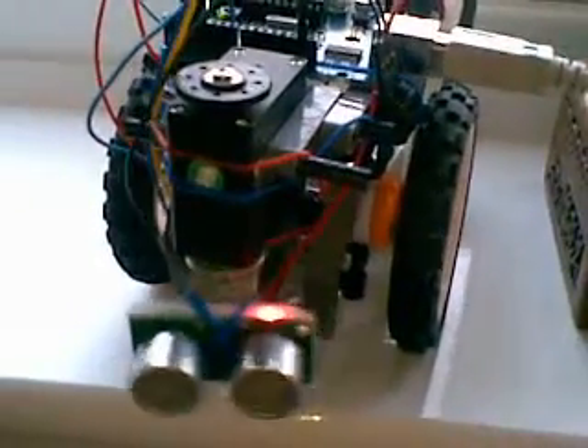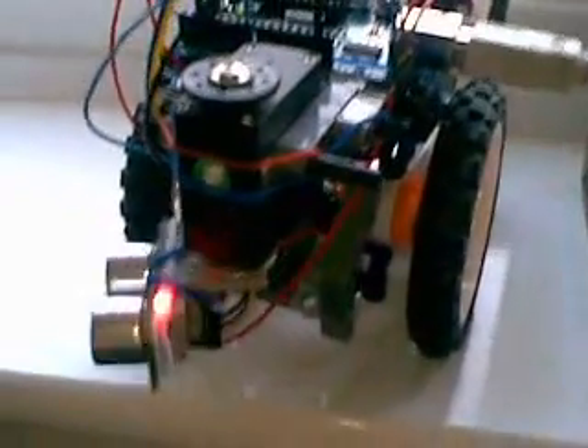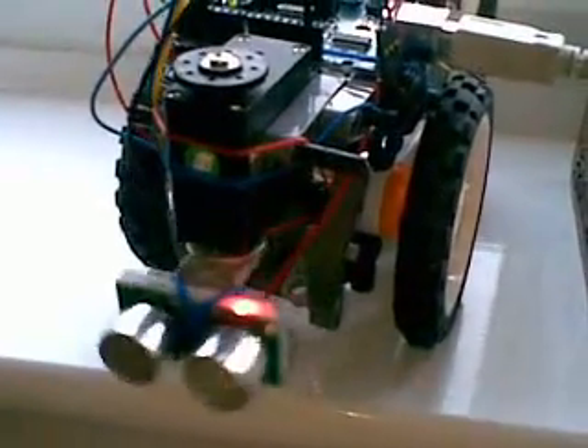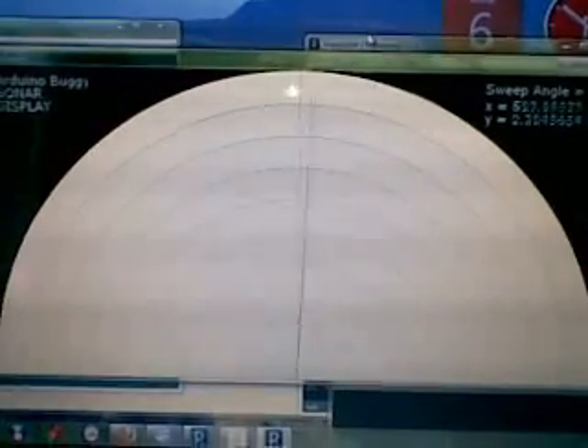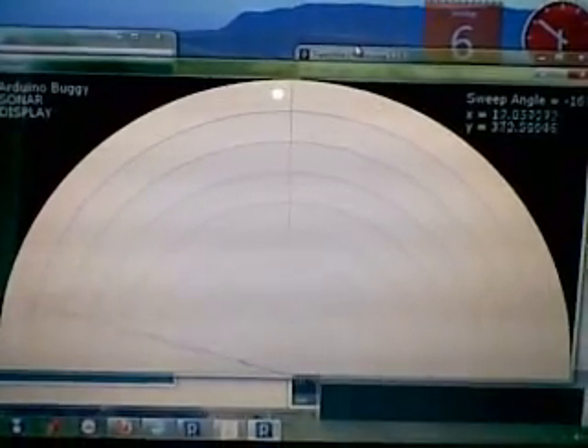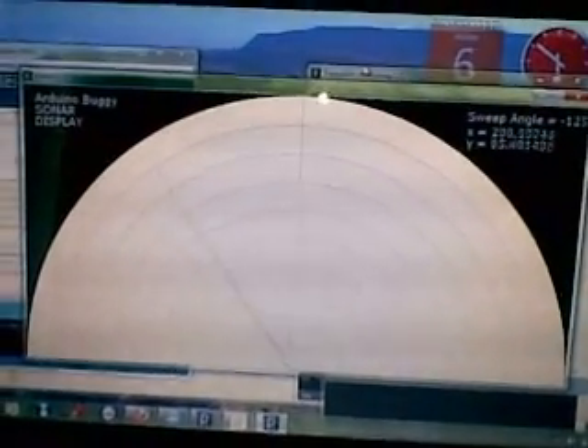Ultimately, what I'm going to do is use the ultrasonic sensor to take readings based on the servo position, so we'll have one reading per degree angle on the servo. This will — if I go across to the screen, as you can see — show on a radar screen like this, and eventually show the coordinates in the top right-hand corner. So I shall keep you up to date with progress.